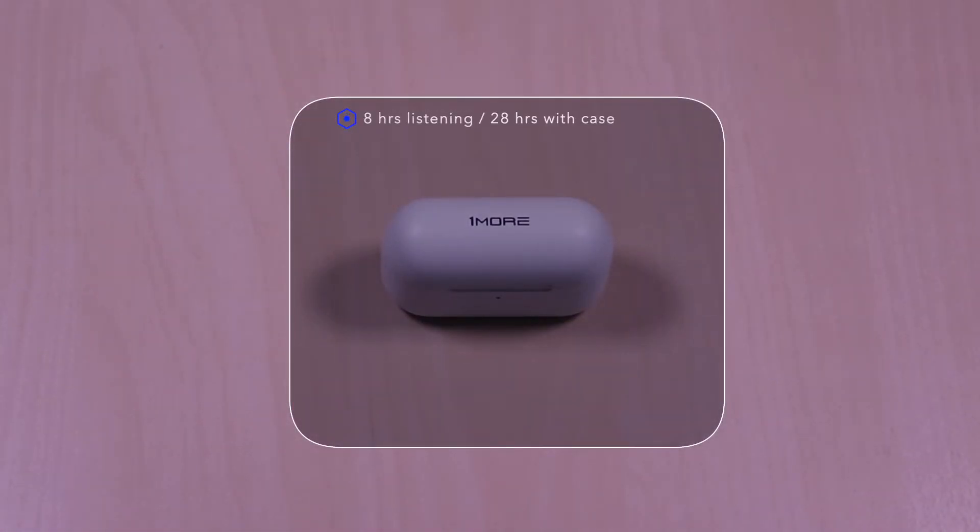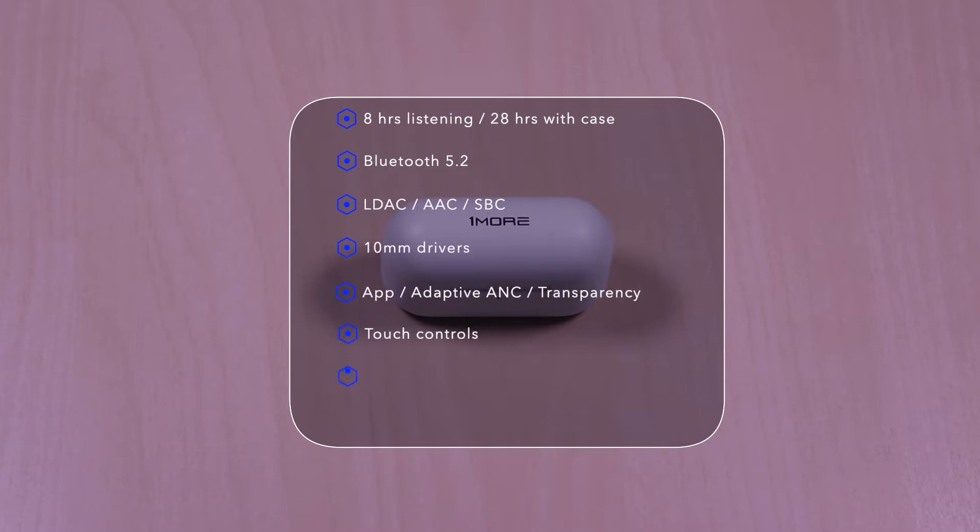The earbuds feature 8 hours of listening time, 28 hours with the case. It uses Bluetooth 5.2, LDAC, AAC, and SBC codecs, 10mm drivers, app integration, adaptive ANC and transparency features, touch controls, USB-C and wireless charging, and it's IPX4 water resistant. It also comes in two colors: black and white.